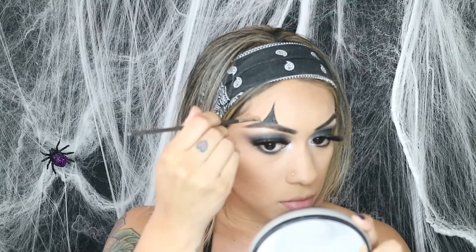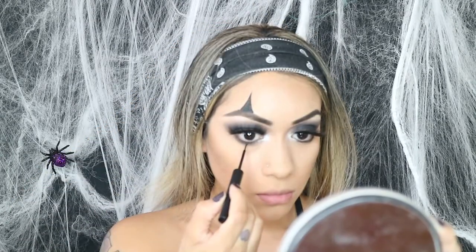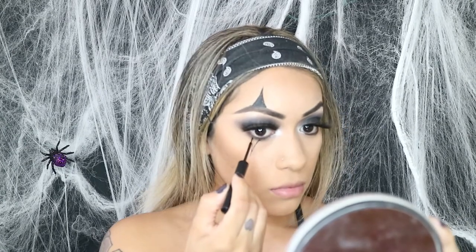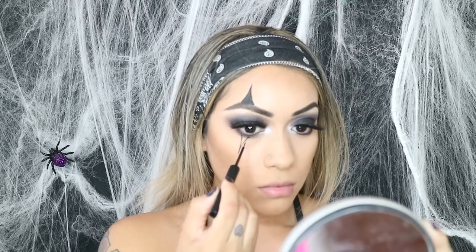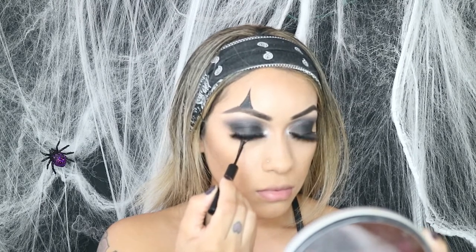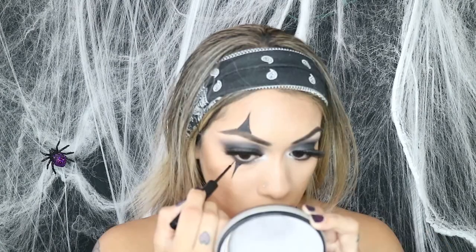Once I finished drawing those out I went in with concealer to clean them up. The hardest part was doing the bottom of the eye — you're just trying to get those lines straight and even, not too thick, not too thin. This part took me a couple tries. It's basically like doing a winged eyeliner so you have to keep your hand really steady, but it just takes practice. Once I shaded that in I did have to thicken this part a little bit.